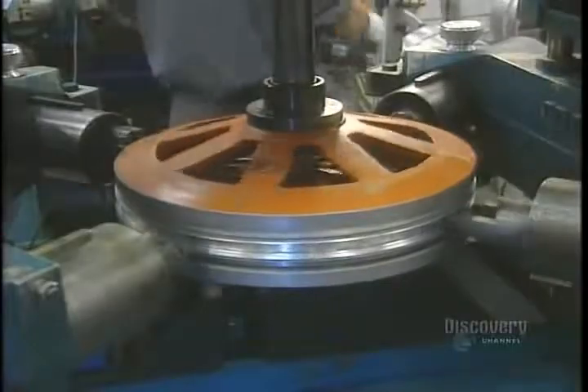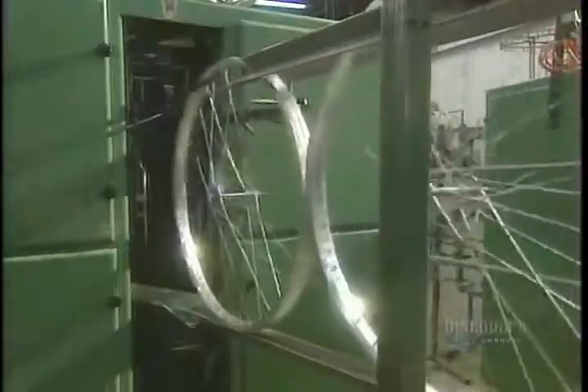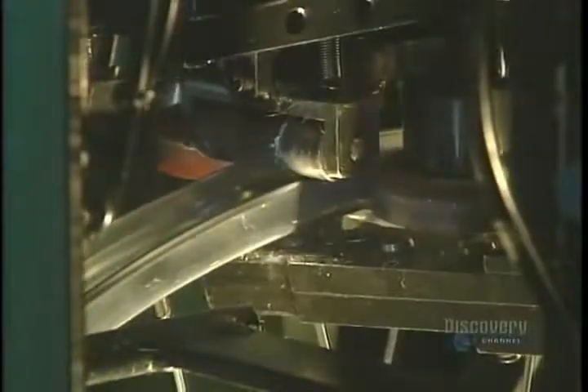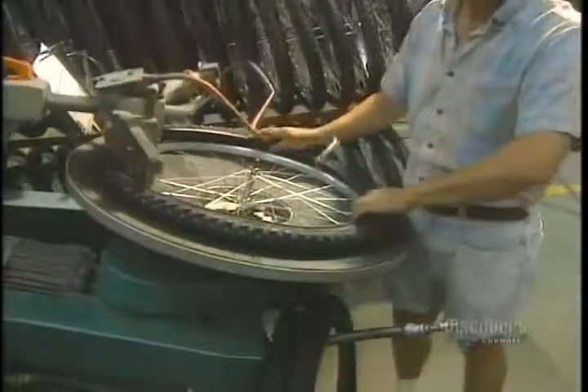A spoke tool allows them to screw the spokes into the rim. A machine then exerts pressure on the spokes so they will have the desired tension — if there is too much or not enough tension, the rim will be crooked. Another machine aligns the rims, essential for proper functioning of the bicycle; it automatically adjusts the spokes so the wheel will be truly straight. Next, tubes and tires are placed on the wheel rims.